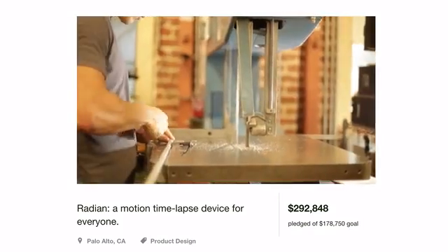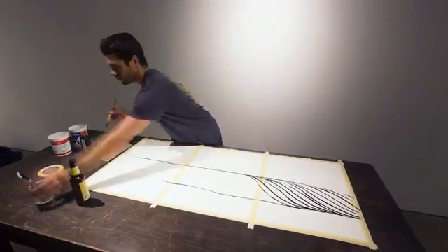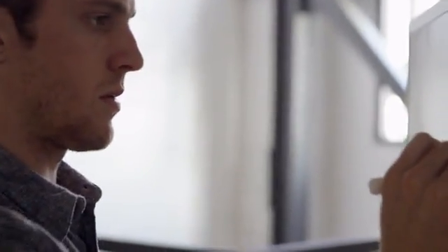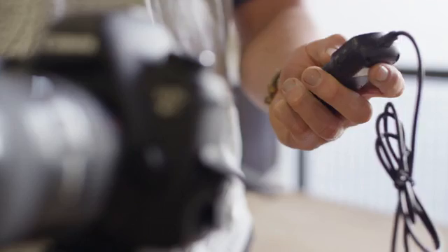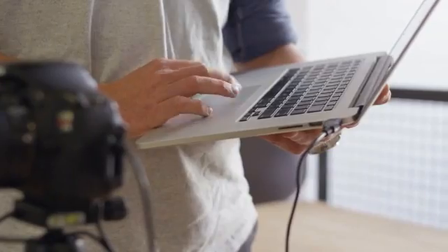We started Alpine Labs because Kickstarter backers like you believed in our ideas. Initially, we were inspired to make better tools for time-lapse, and this year we started focusing on camera control and remote triggers. The products out there were either cheap or lacked functionality, and some solutions just wouldn't fit in our camera bags.